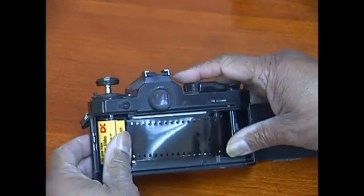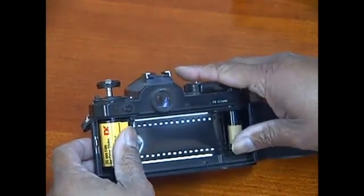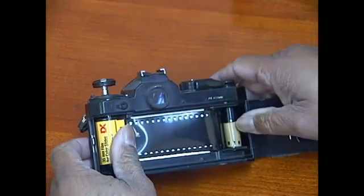Once the leader is in the slot, you're going to turn the knob until some of the film wraps over on itself.